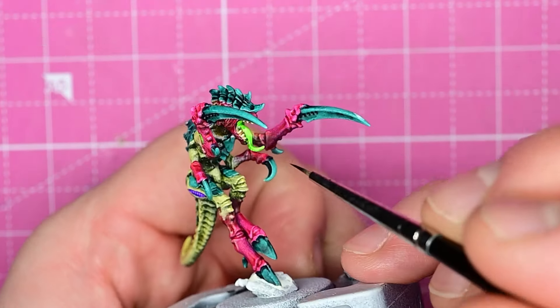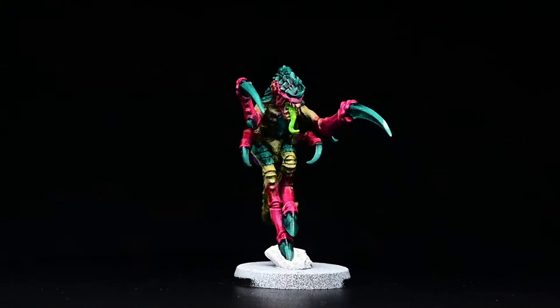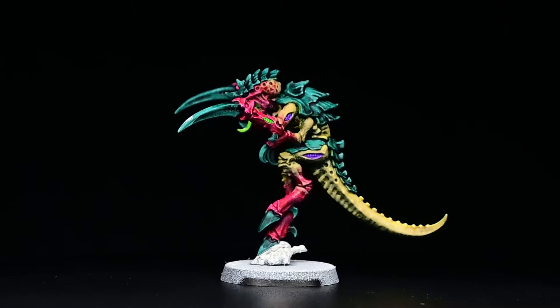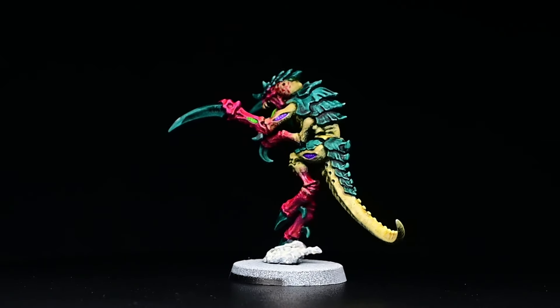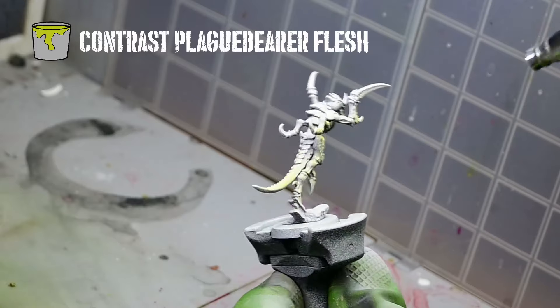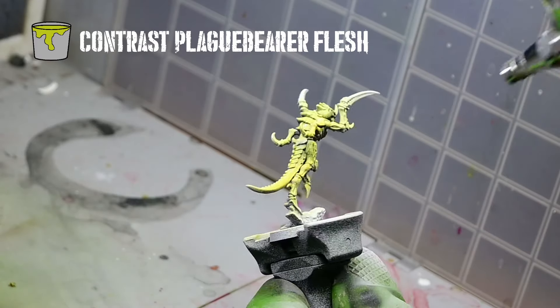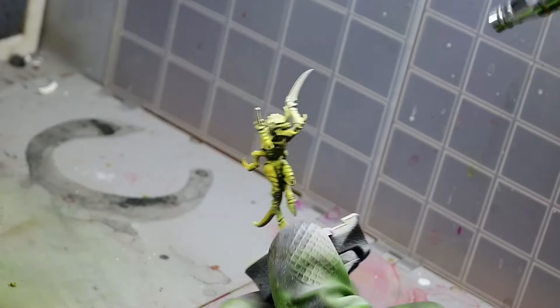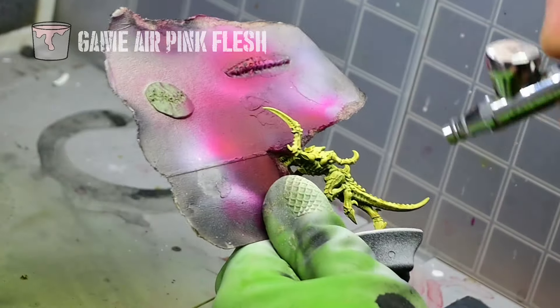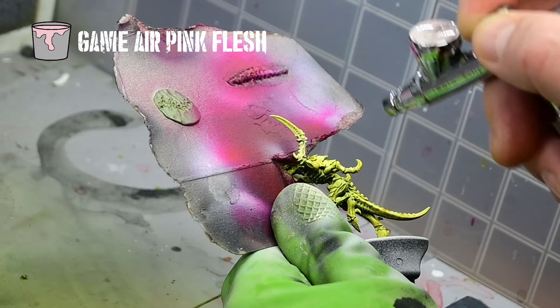Now I've got everything together using the contrast method. You can get a lot of Tyranids painted up really fast this way, and it looks super striking on the tabletop. But if you want to see how to take this even further, next we're going to do the detail or parade-ready method. The basic steps are similar — we're going to use the contrast paints to rough in some colors, and then just take the highlights up to a higher level. I'm going to do a little more detail work on the carapace plates, and on the blades, barbs, and stuff like that, just to add more highlights.